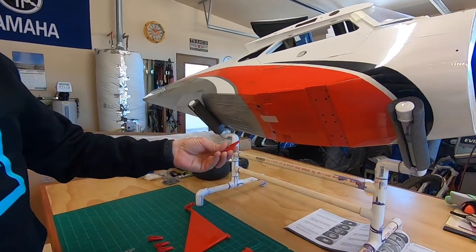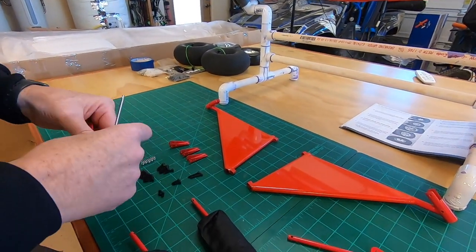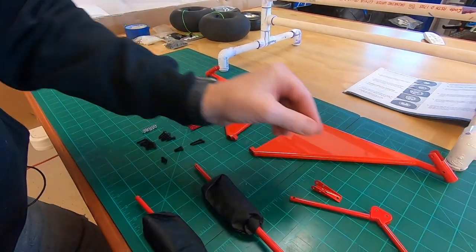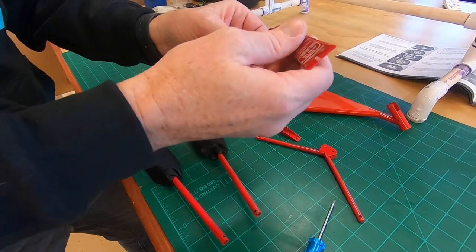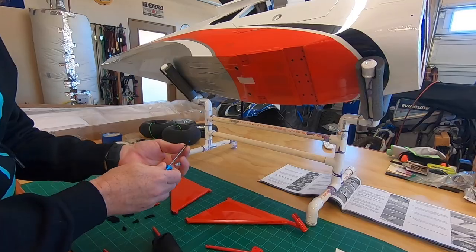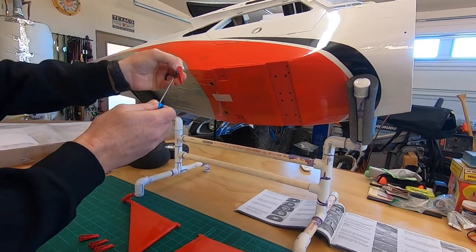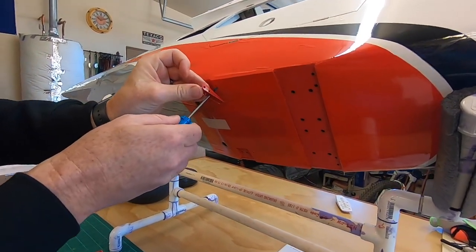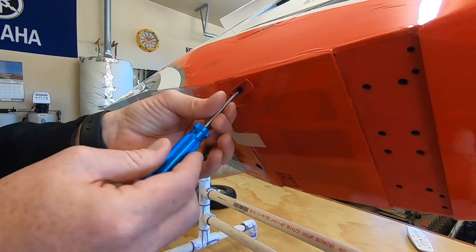We're going to grab one of the brackets — they're all the same, we've got four of them — and grab some M3 by 15s. Since we're doing metal to metal, a blind nut or T-nut is already installed from the factory. We're going to put Loctite on there — we've always got to have Loctite, guys. The ears face outside. I already checked the blind nuts with a spare M3, so they all thread in.